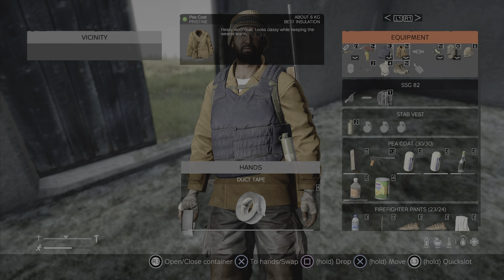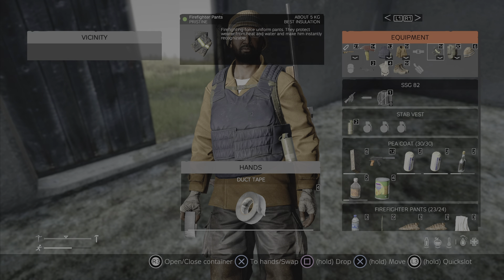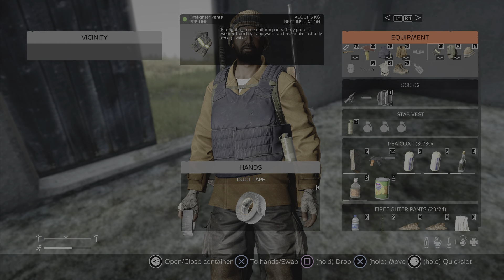This coat could be repaired with duct tape, but it's in pristine condition. The pants, again, could be repaired with duct tape, but also in pristine condition.